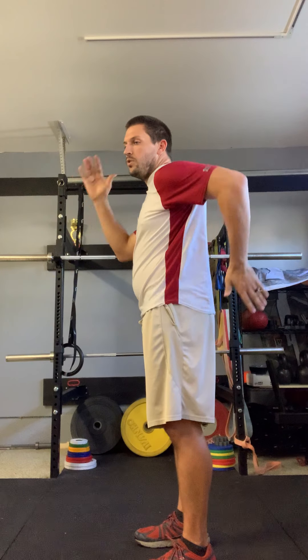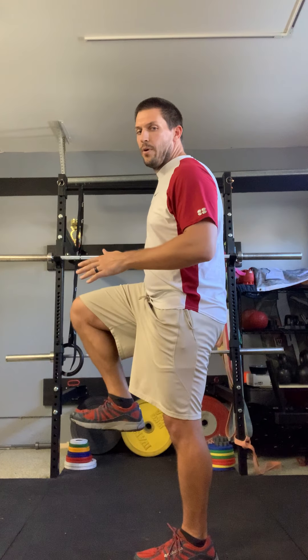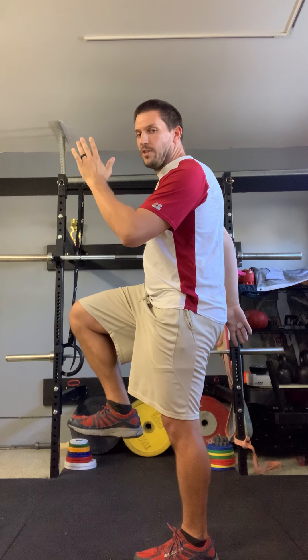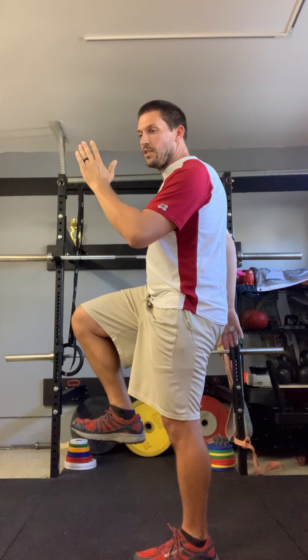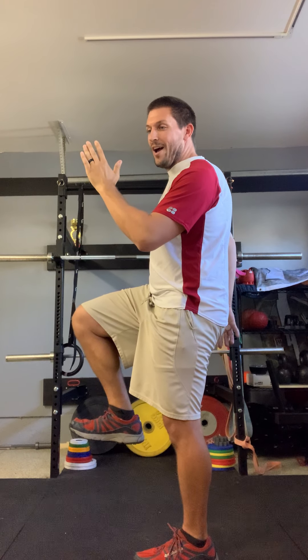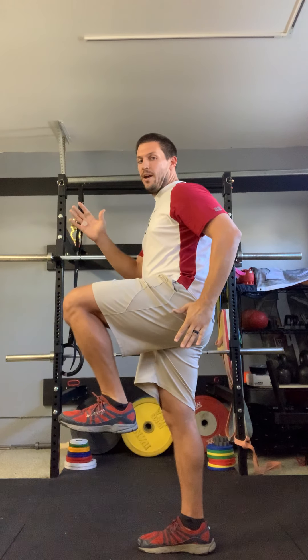Left leg down, right leg up — that means our left arm is up and our right arm is back. This takes a lot of muscle to perform these drills, so don't be proud — switch. It's very difficult to do these things.